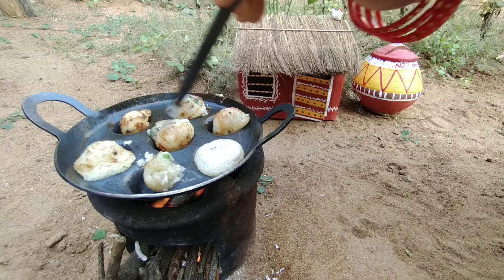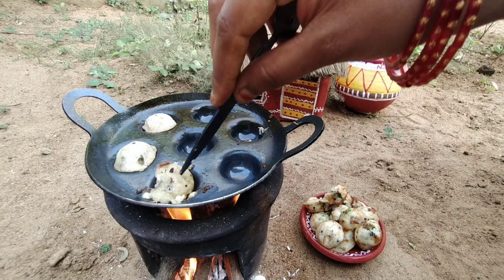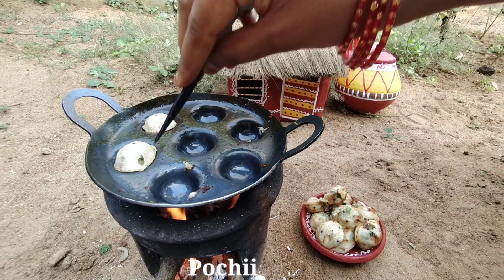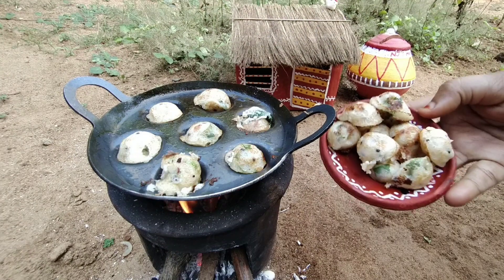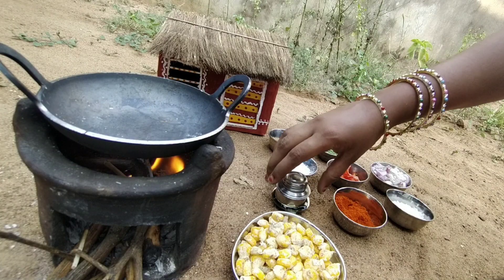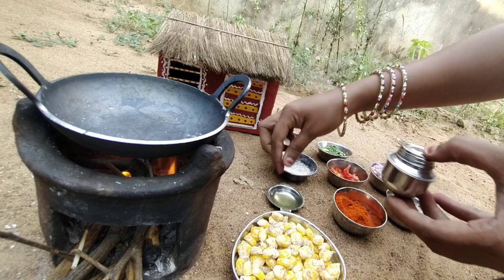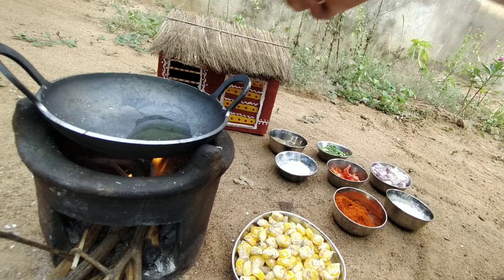Let's blend it out and mix it up. Let's mix it in the pan and pour it in. It lets you mix it up and mix the rice.